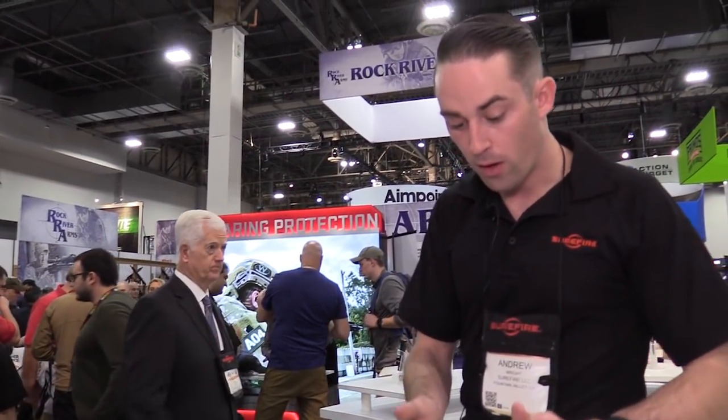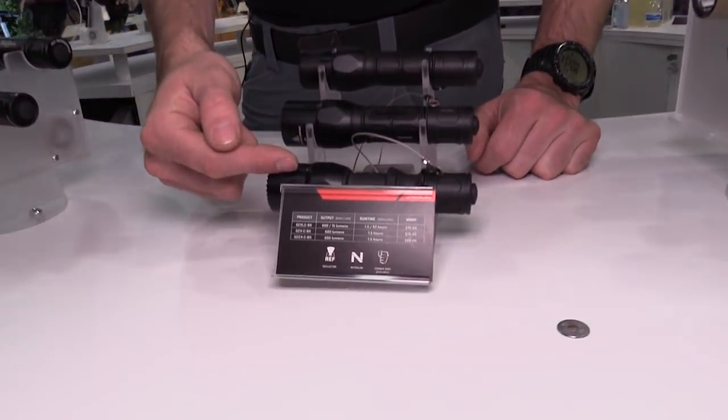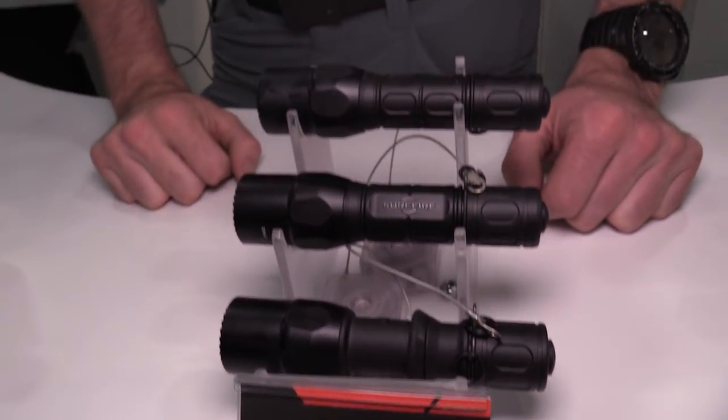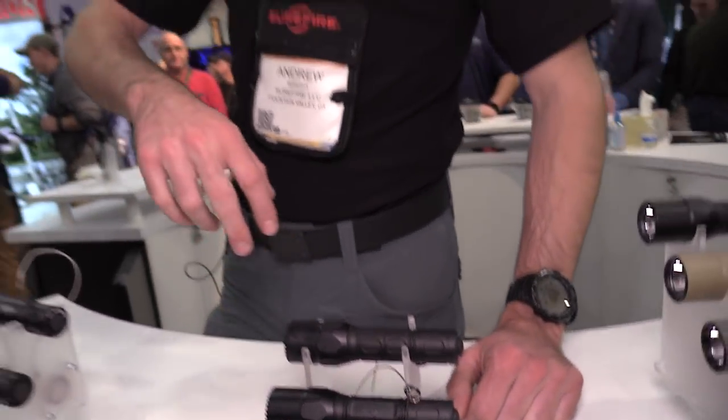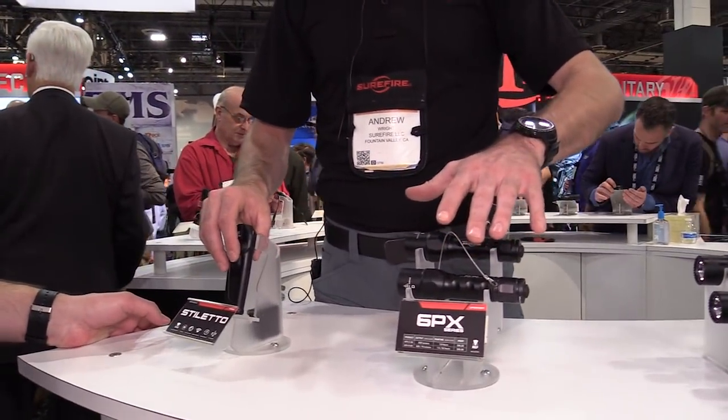Over here are the tactical versions of the G2X — they have a combat grip ring. This is the standard reflector giving you more throw, and we have dual-output and single-output versions. The 6PX series is also upgraded to 600 lumens — same as the G2Xs but fully aluminum.